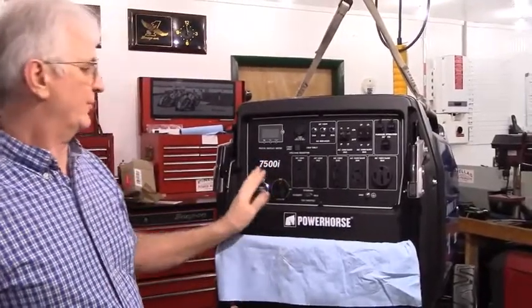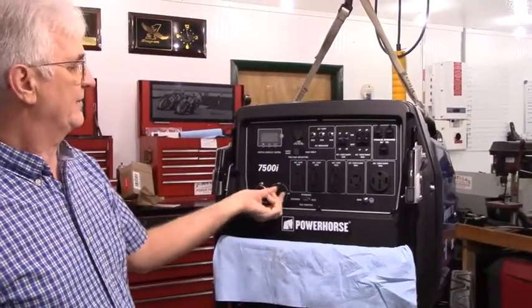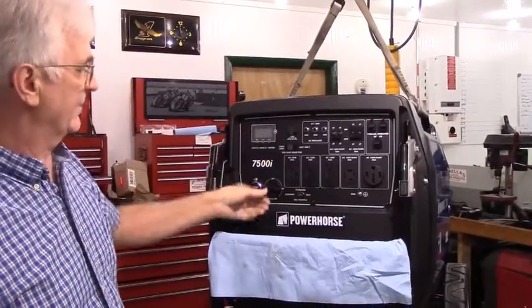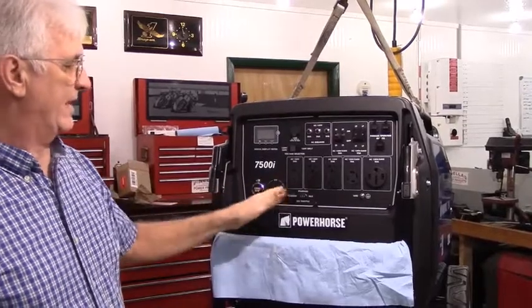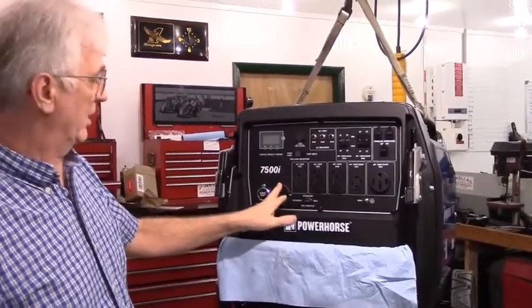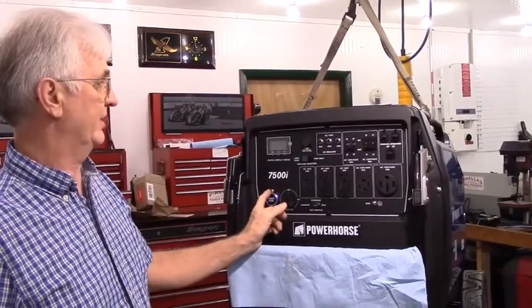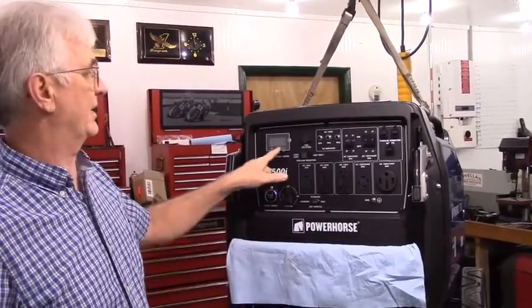The significant difference on the front of the control panel is that normally you turn this to the on position and about a second and a half later the panel would light up. With my kit on it, this controls the fuel flow only. The ignition circuit is controlled by this little switch — you turn it on and about a second and a half later the control panel will light up.